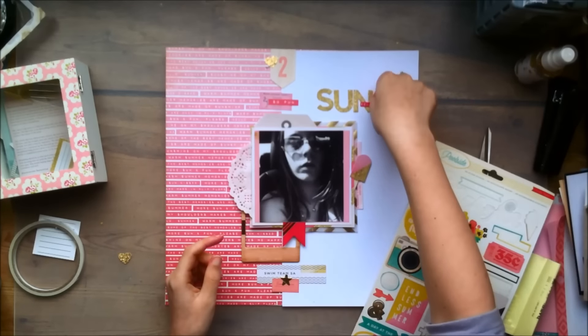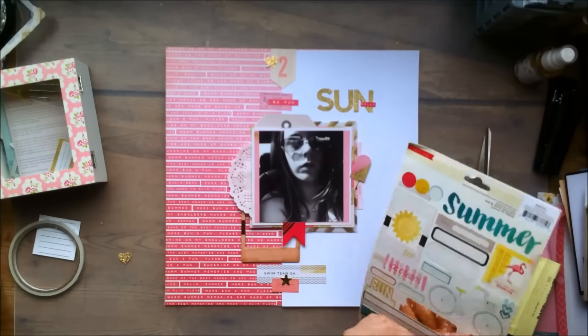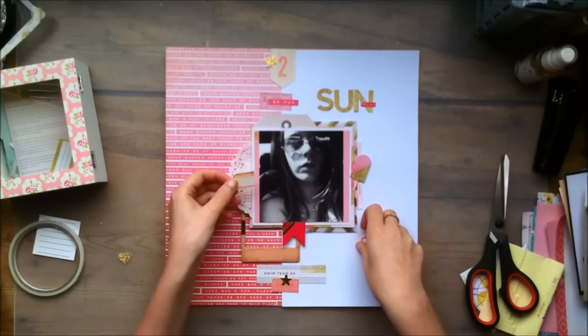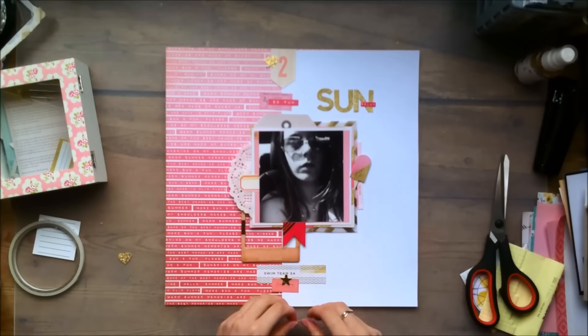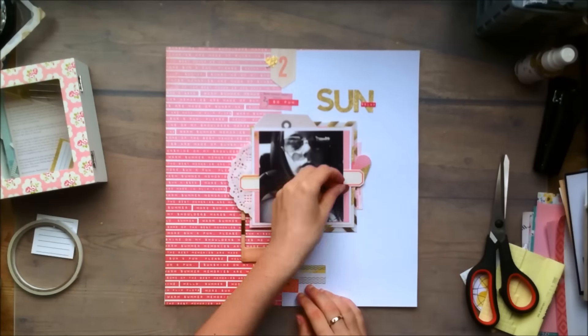And now I'm just taking a look at the sticker sheet and filling in some pink stickers that will work with my layout. And I'm cutting this tab sticker in half and layering it on both sides of my layout, which is something I do all the time as well.